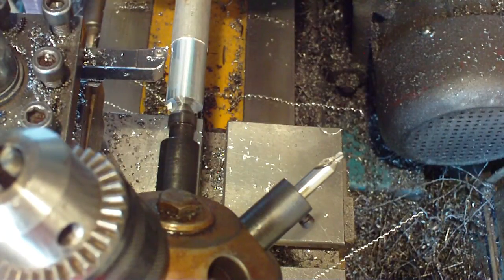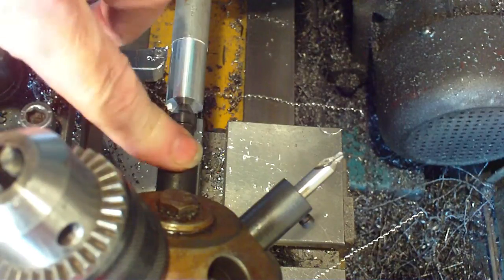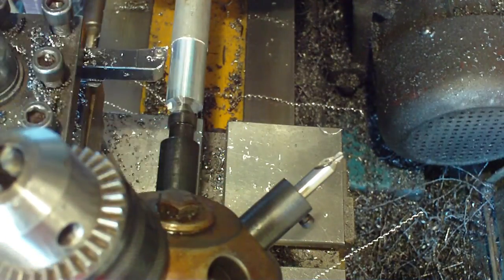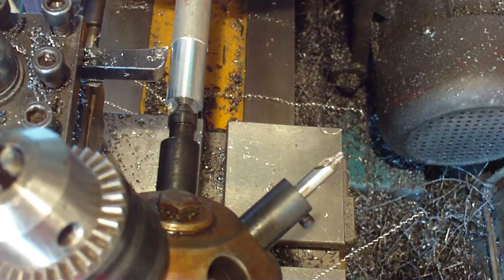So we've done that - we'll take it as read that we've turned it to size and we now need to drill a hole. Normally we'd have to take the live center out, put the big chuck in and mess about again. What we've got to do now is put a drill in the chuck, wheel it round, and drill a hole. So I'll show you how that's done - get the right tools, here we go, pull that back.